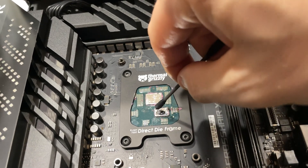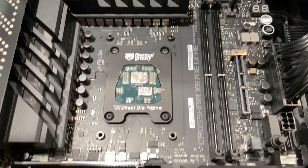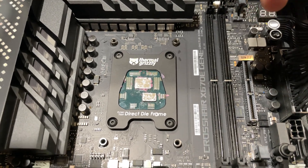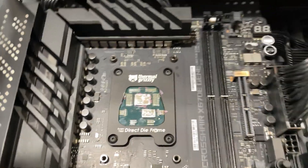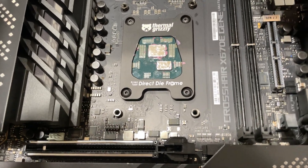No cracks or anything visible. I've tried direct die like this in the past with 9th gen and 10th gen and could never get them to work — there's always issues like RAM slots not working or not enough pressure. I shouldn't be surprised this is the same, but I'll try one more time.